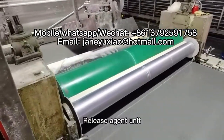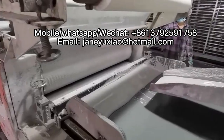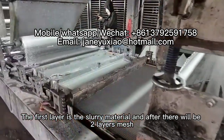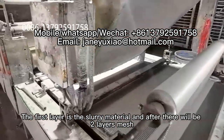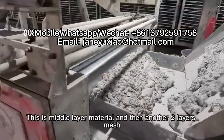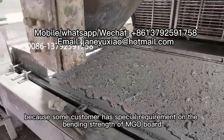On the production line, an automatic PVC mold loading system sucks the PVC mold onto the production line. A brush roller cleans the PVC mold surface dust, followed by the release agent unit, which ensures the mold separates easily from the PVC angle board.